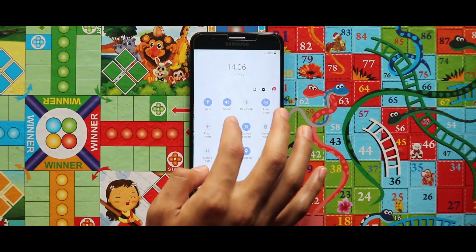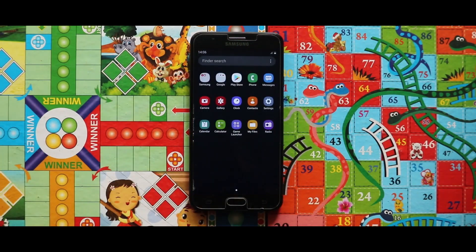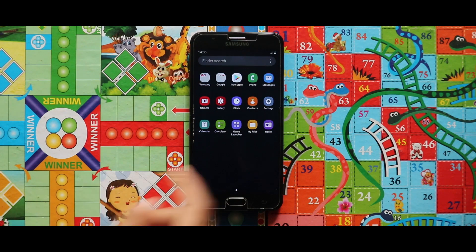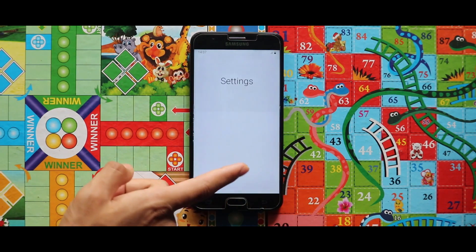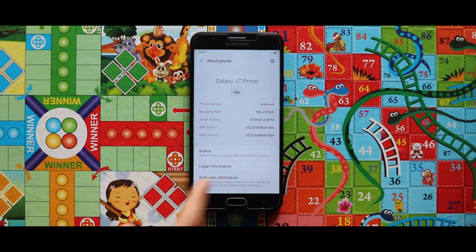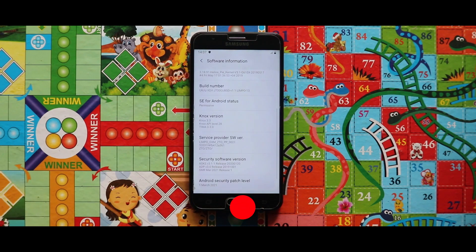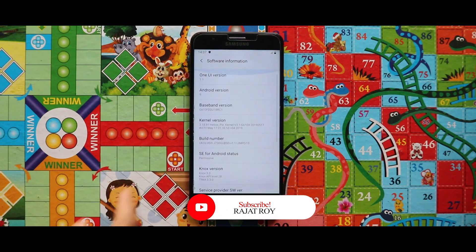Here is Limbo ROM version 3, based on Android 9, for our Galaxy S SM Prime. In terms of pre-installed applications, you will get all the applications. For software information, it is based on One UI 1.1 with Android 9, the kernel used is the Helio P kernel version 3, and it is giving the March 2021 security patch level. This is all about the installation process — let's see the entire ROM via screen recording video.